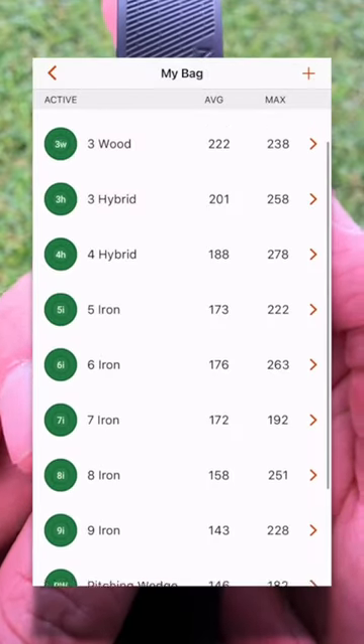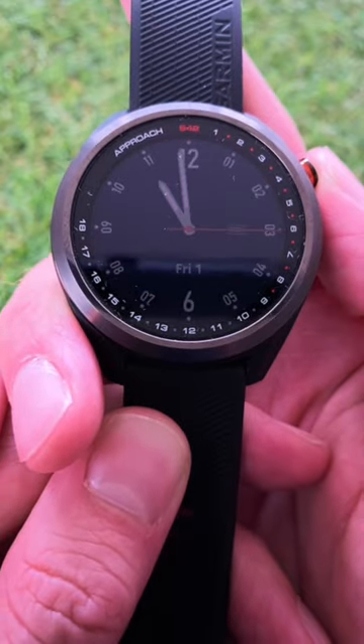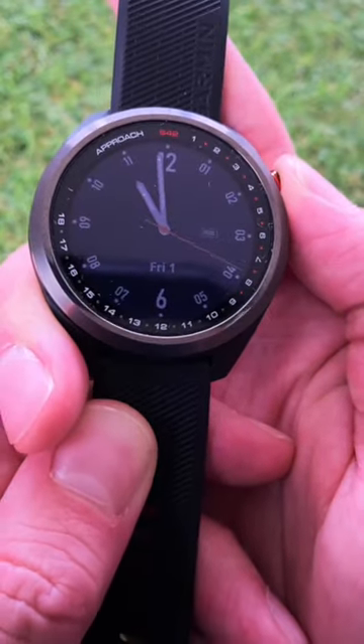Did you know that you can track individual club data on the Garmin Approach S42 golf watch without having to buy the additional CT10 tags? All you do is hold the menu button on the side.